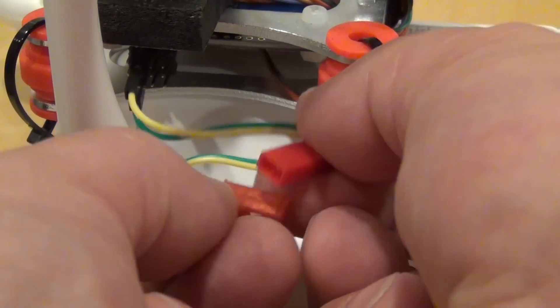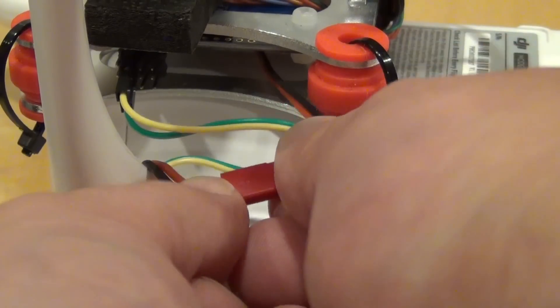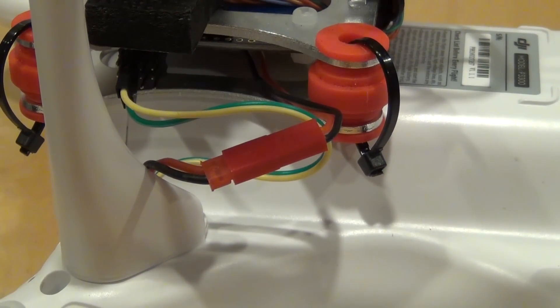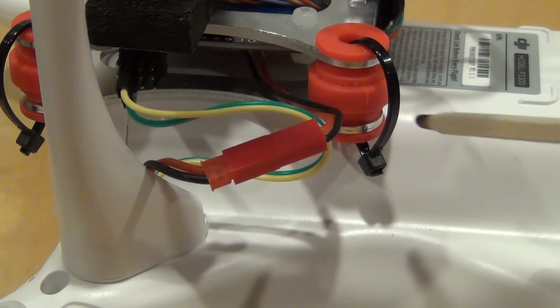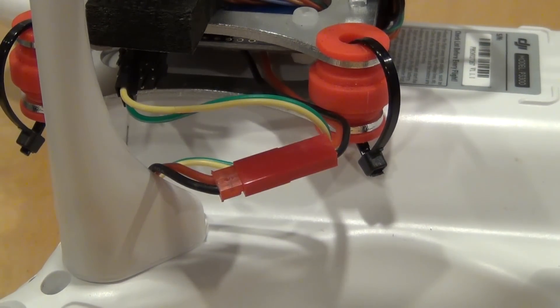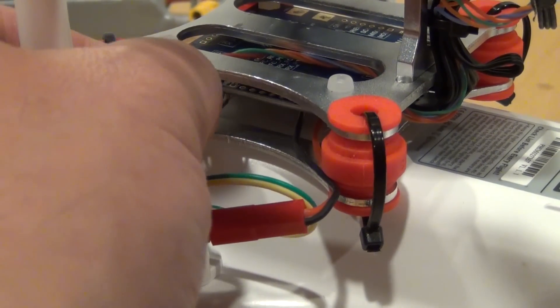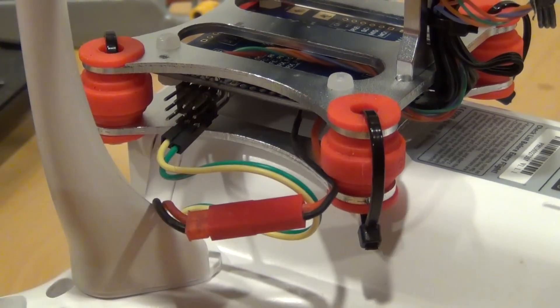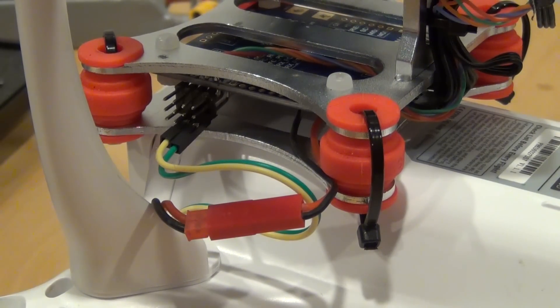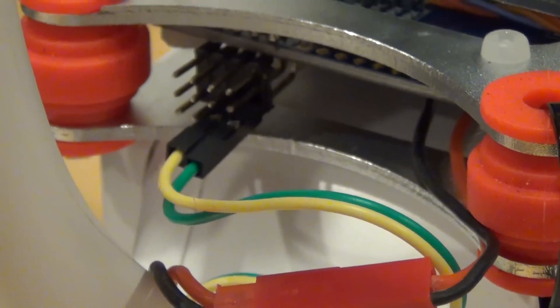Connect the gimbal power and verify the polarity. Black connects to black and red connects to red. Now we connect the signal wires. From this view, bottom right is the green wire for pitch control, and next one to the left is the yellow wire for roll control.